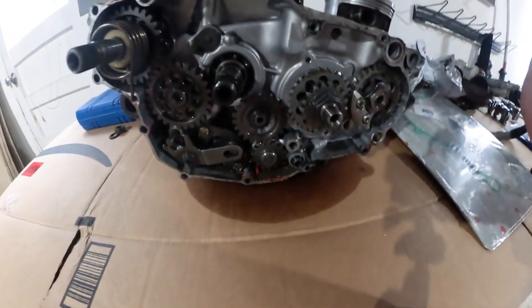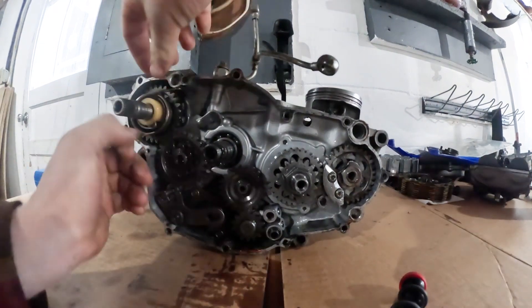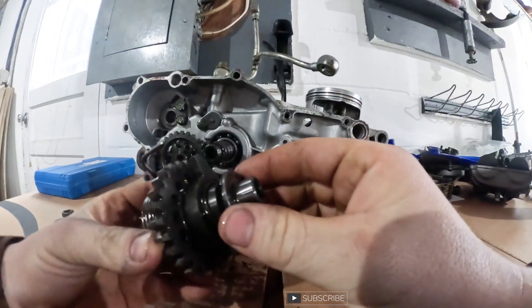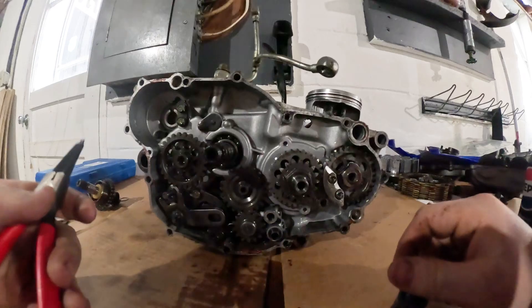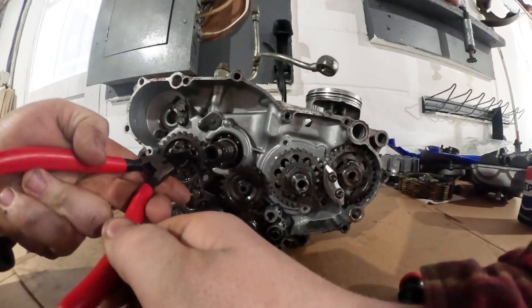God damn, I need snap ring pliers. Alright, cold beans — we're back with the snap ring pliers.